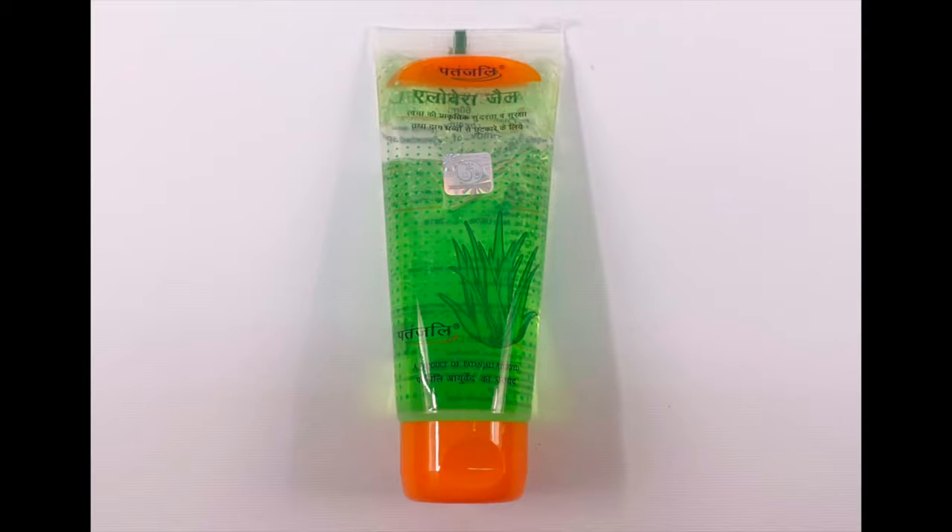Hey guys, welcome to my channel. Today I'm going to share with you the top 5 ways of how to use Patanjali aloe vera gel for your face. Patanjali is an Indian brand that makes very affordable Ayurvedic beauty products, and this Patanjali aloe vera gel is a hundred percent pure and a very good product which I recommend everyone to use.